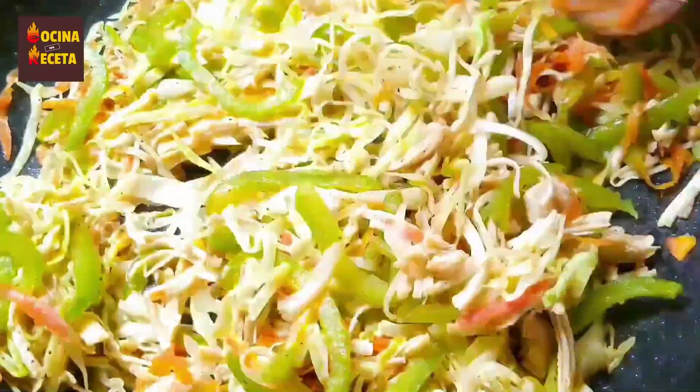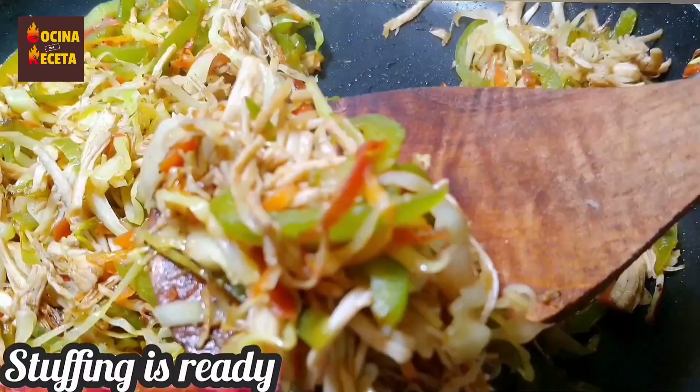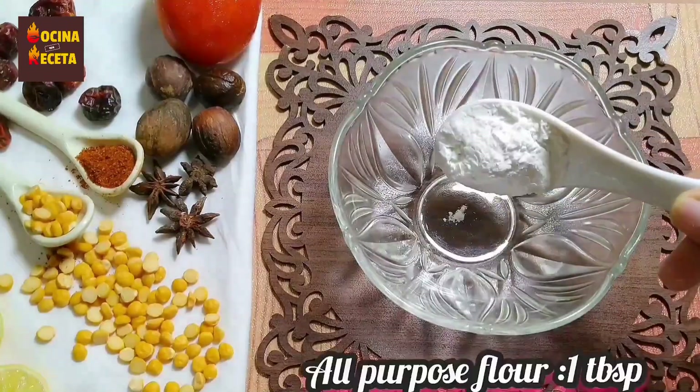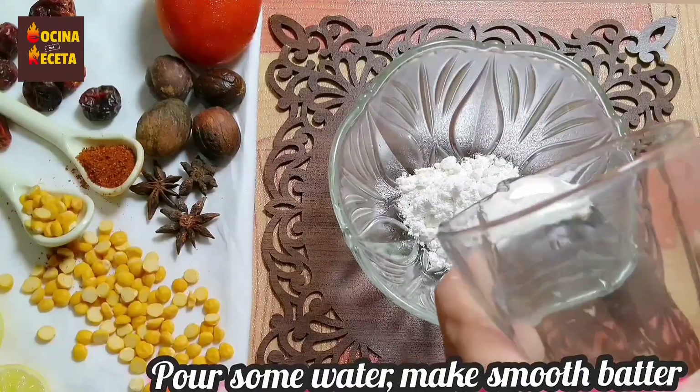Once it's mixed well and tender in texture, the stuffing is ready. You can clearly see how tasty this mixture looks. For the glue paste, we're going to take 1 tablespoon of all-purpose flour into a bowl.